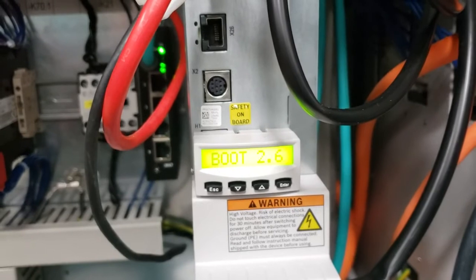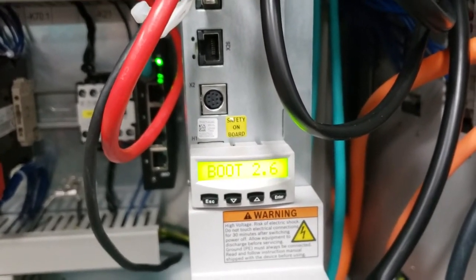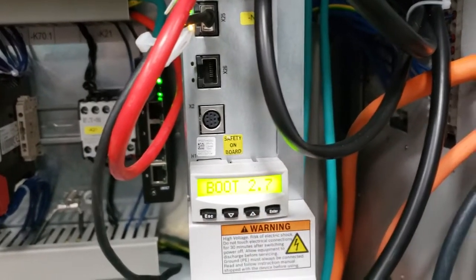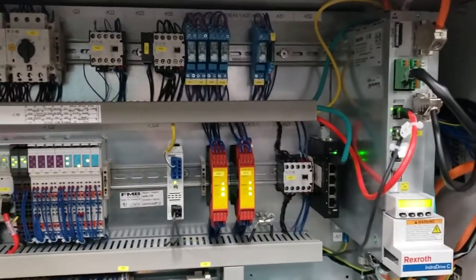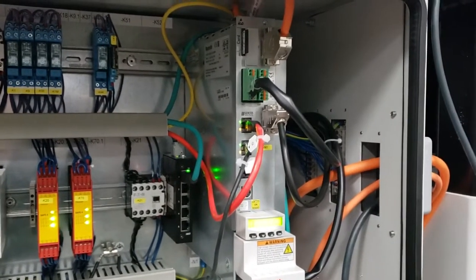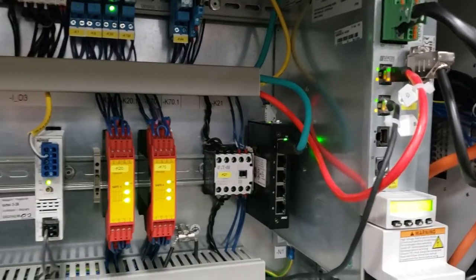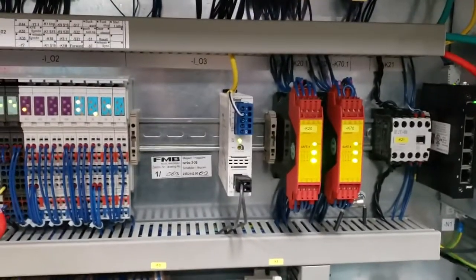It will boot through until it says 'load new safeties.' Press enter again and we're finished — that's the completion of the Bosch Rexroth Indra drive reset procedure. At this point we'll go back to the HMI control and enter all of our parameters that we recorded previously, and that completes the reset.